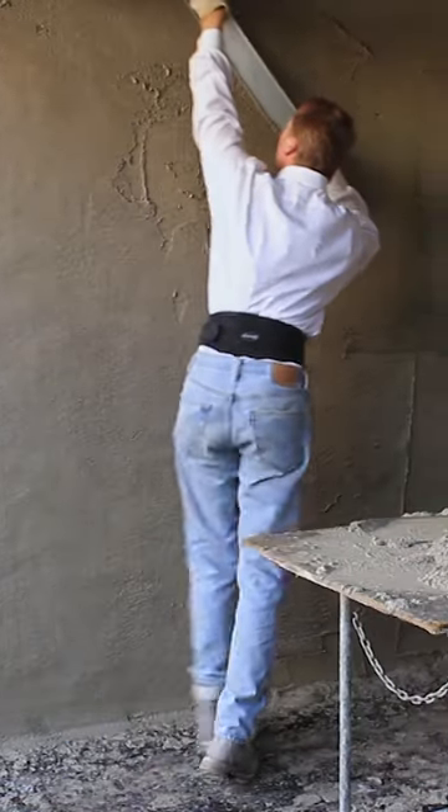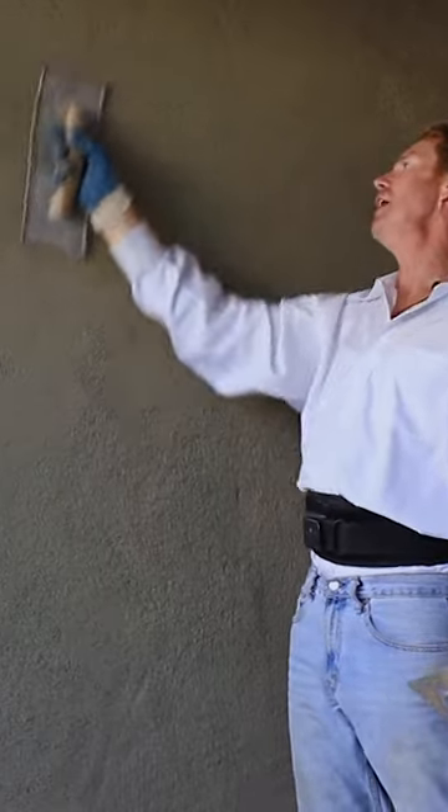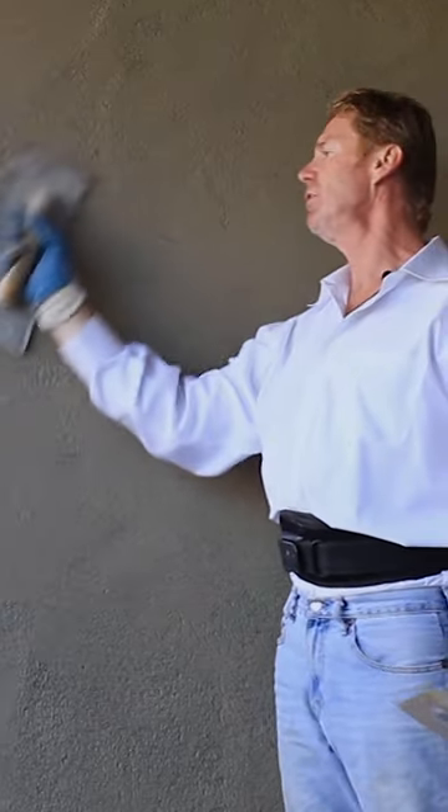I don't want to use muscle — I'll leave the muscle for the young guys. As soon as I get this whole wall floated out, I'm going to texture it.